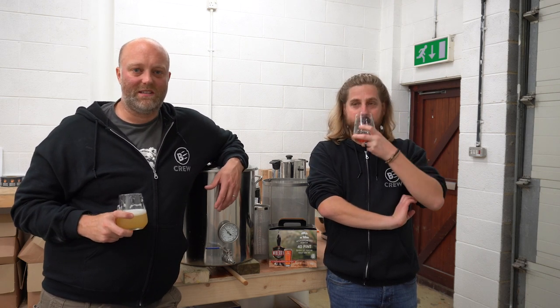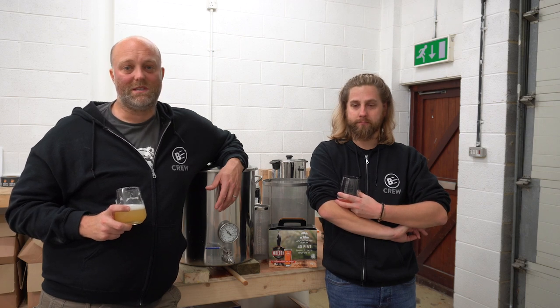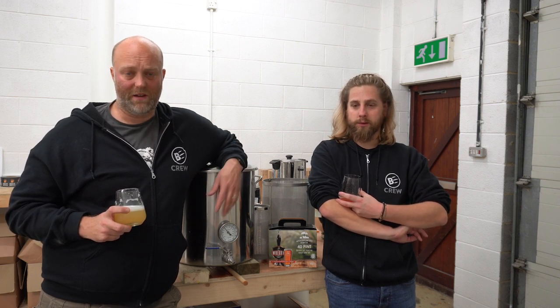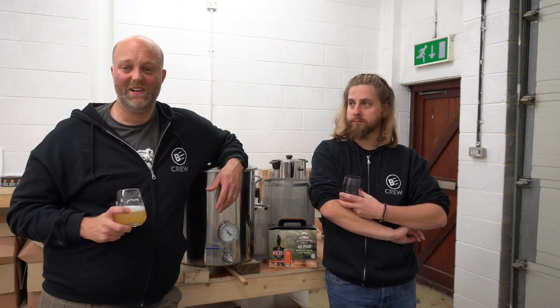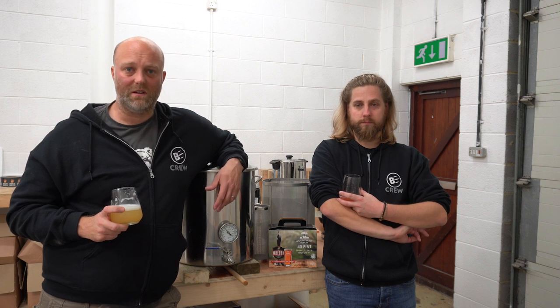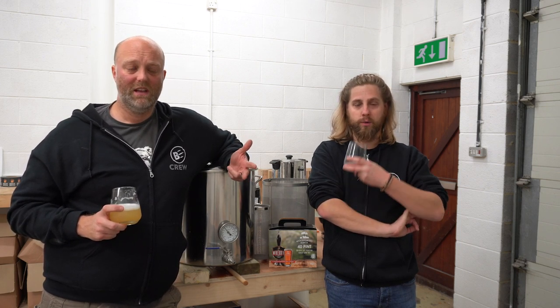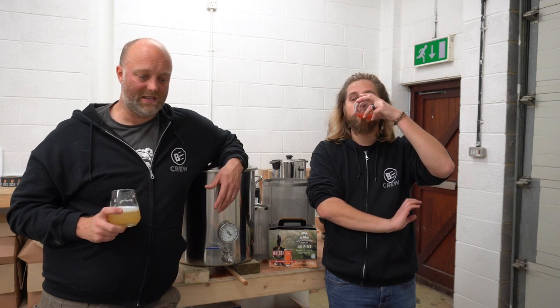My research into a recipe started on some of the forums, and I came across a guy called Ray who said he was the co-founder of Woodforde's back in the 90s — and it turns out that is actually true. He's kindly put on there the malt bill they use on the original Wherry recipe: pale, crystal and caramel, and also the hops they use: Styrian Goldings, East Kent Goldings and Progress.